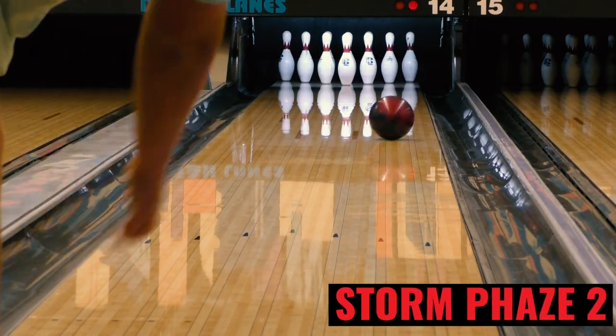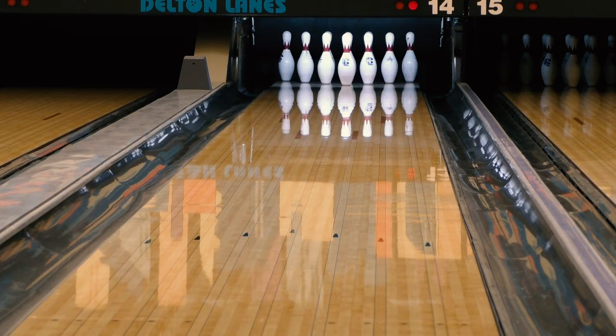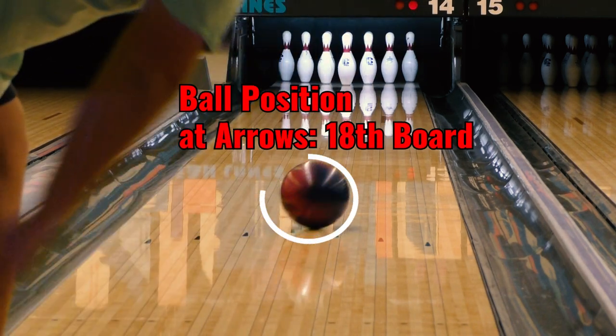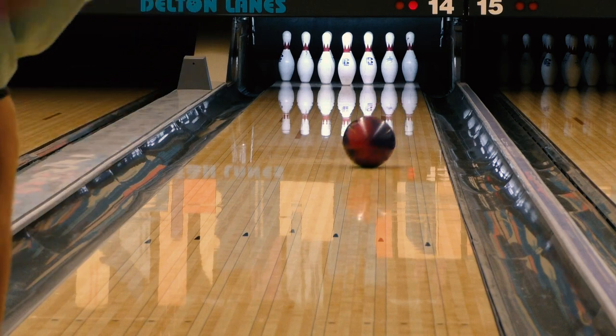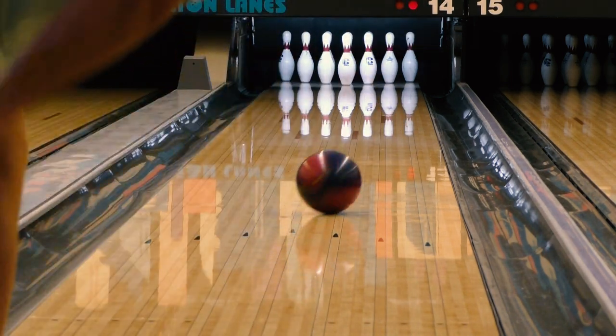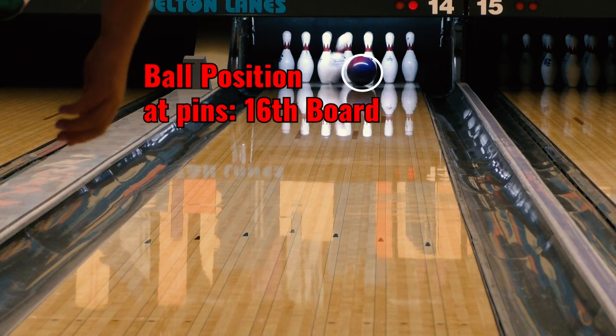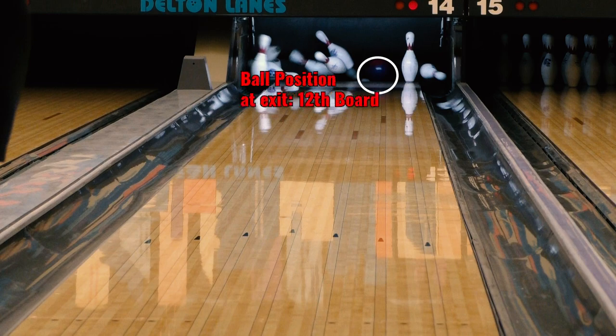With that out of the way, let's take a look and watch what happens when we throw this shot. In this clip, I'm using a Storm Phase 2. The ball is crossing the 18th board at the arrows and getting to the 6th board at the breakpoint. These factors are important to know when we compare them to where we are aiming and what our ball is doing. The ball makes contact with the head pin on the 16th board and exits the pin deck on the 12th board.